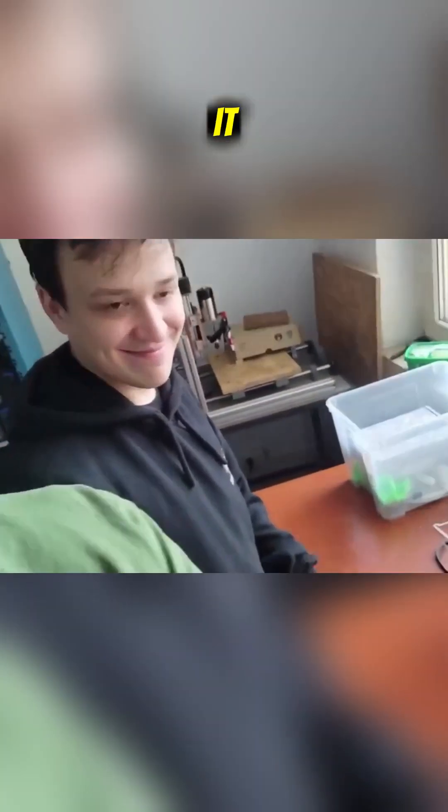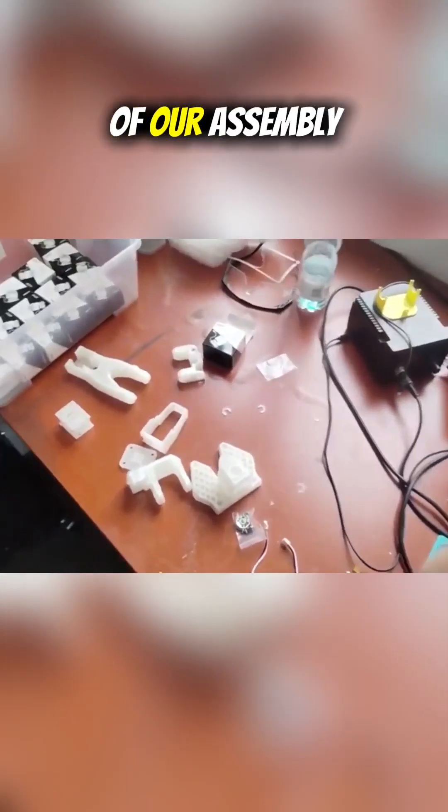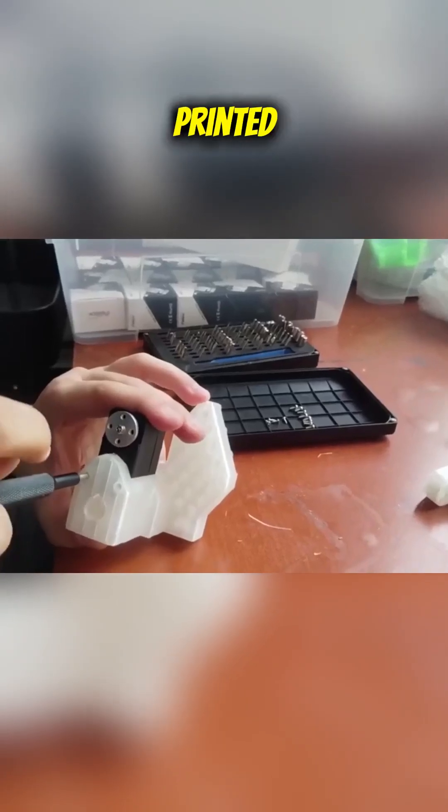Finally we have our servos and we're doing an unboxing of them. Day number two of our assembly — we have a few more parts printed.